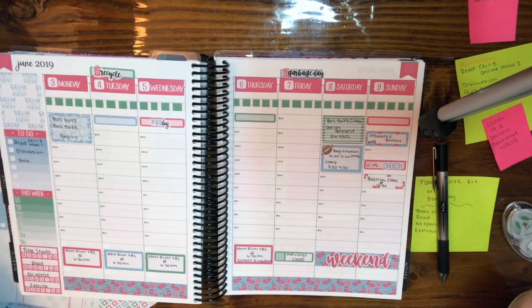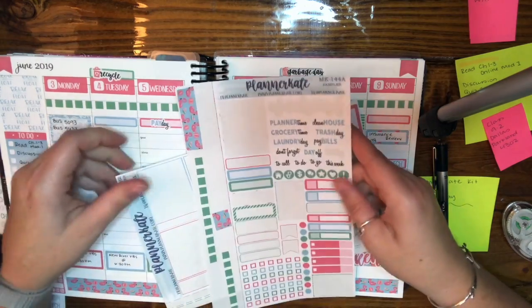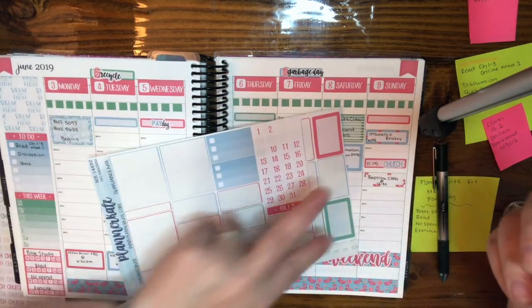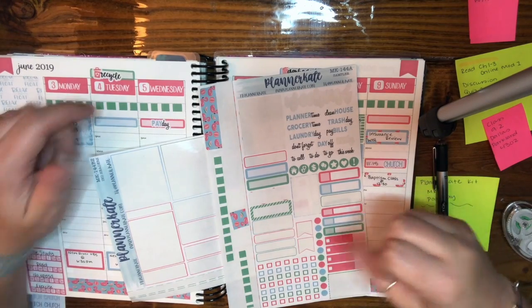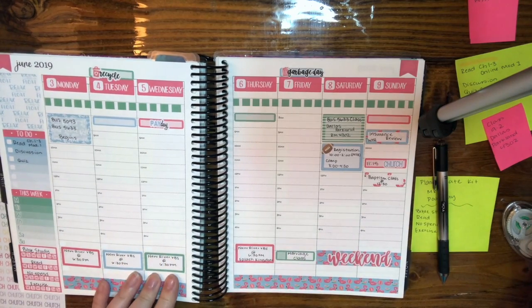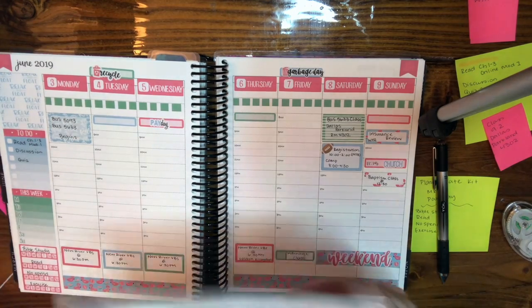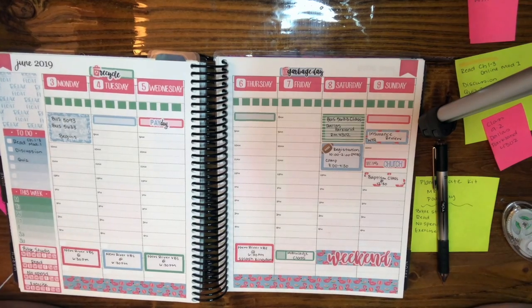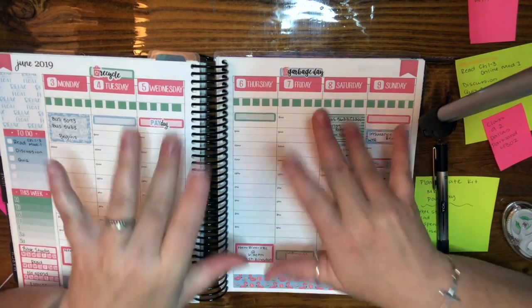I think that's it, you guys! I do have quite a bit left over. There are two large boxes and a few smaller boxes - usually a lot comes up during the week, but this week is so busy I'm not sure. That is my week with Planner Cake stickers. So far I much prefer this because I can use the same pen for everything. I really hope you guys enjoy this and have a blessed week - bye guys!